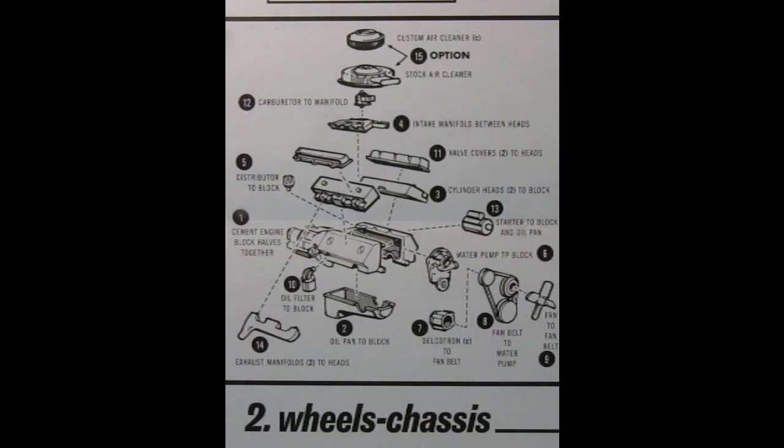We start our build with the stock and custom engine assembly. Here we have our choice between the custom air cleaner or the stock factory air cleaner. We have the carburetor, intake manifold, valve covers, cylinder heads, right and left hand side engine block with the transmission molded in place. We have our oil filter, exhaust manifolds right and left hand side, the oil pan, the front timing chain cover, the starter motor, the alternator, and our belts, pulleys, and fan.